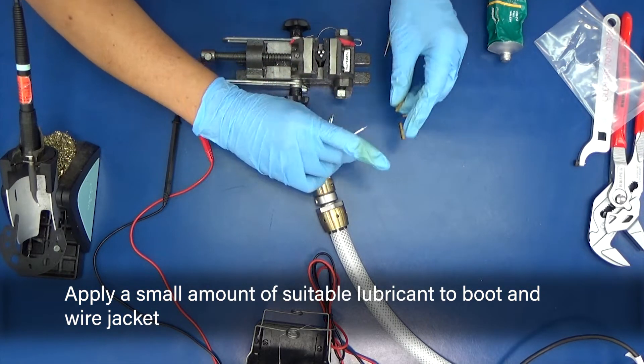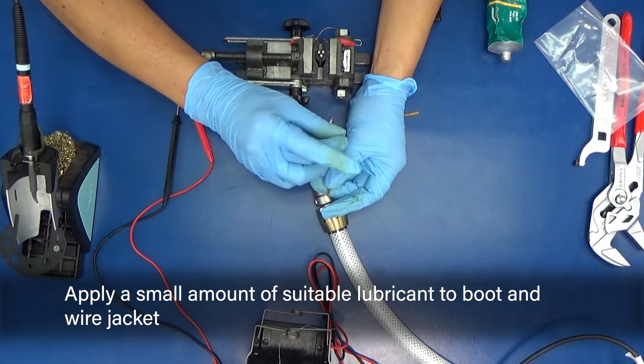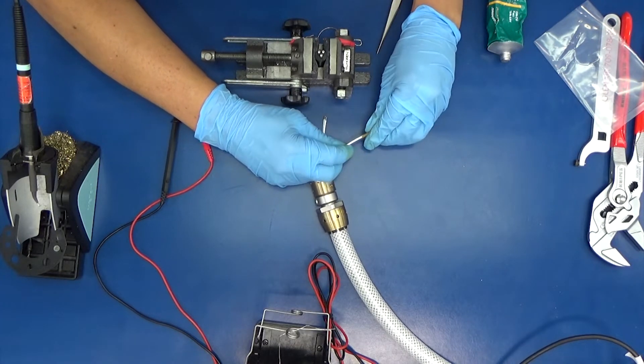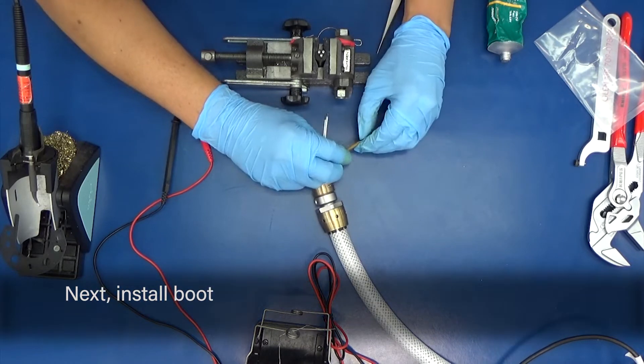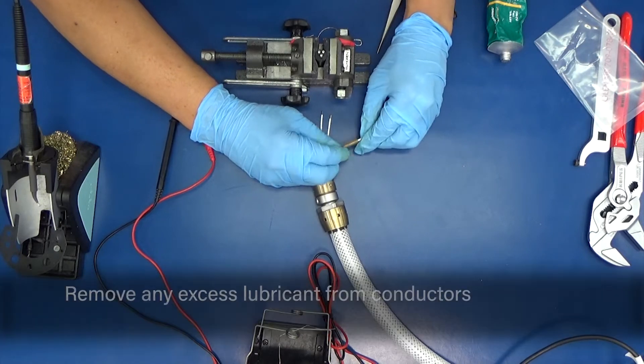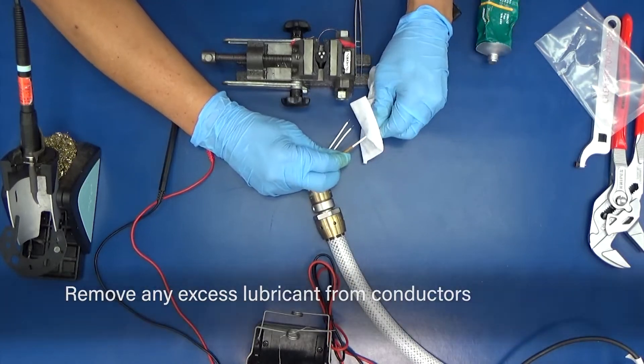Apply a small amount of lubricant to the boot and wire jacket. Next, install the boot. Remove any excess lubricant from conductors.